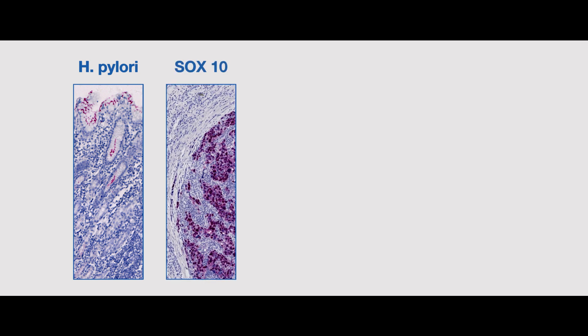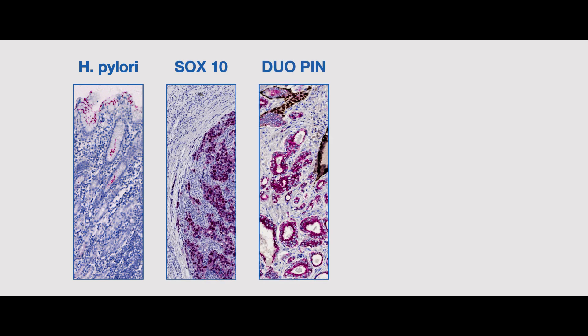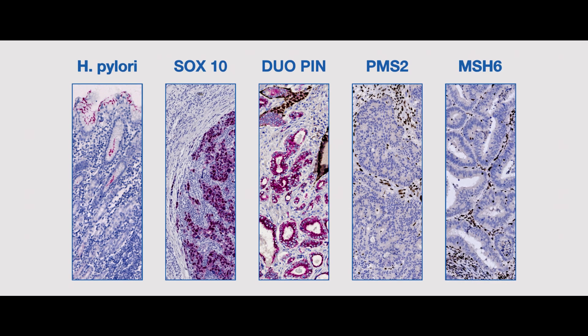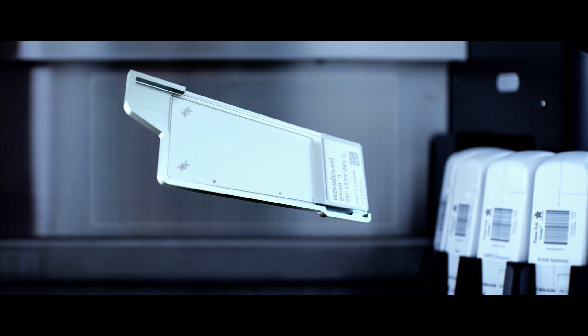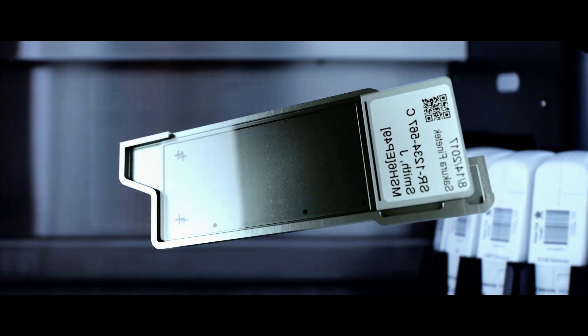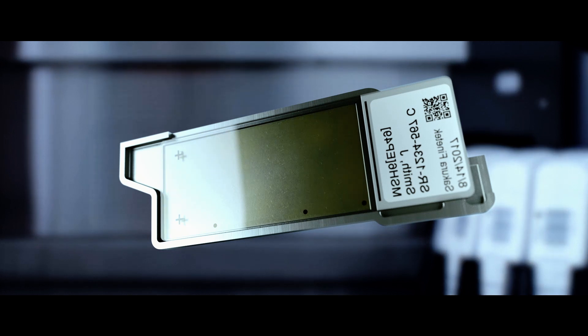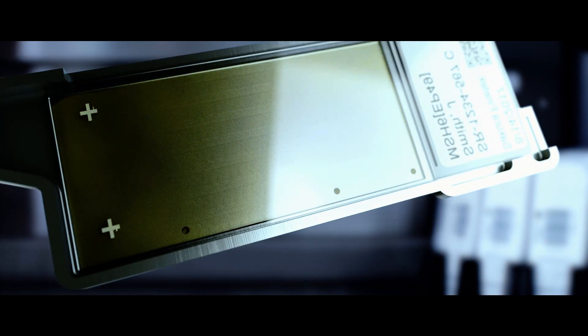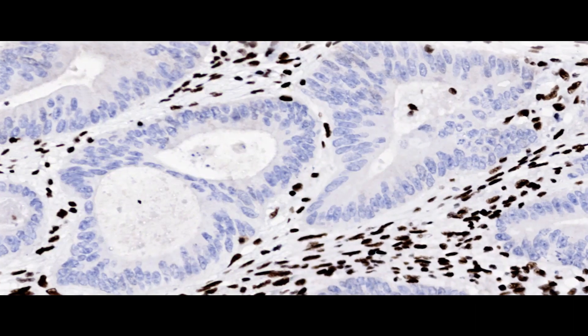Benefit from our advanced validation process with a world-leading external quality assurance institution to provide you with stain quality that has been scored optimal for our entire menu of antibodies. Take advantage of Genie's advanced capillary gap technology that ensures full slide coverage and provides you with uniform staining for all tissues mounted in any location on the slides. You no longer need expensive slide covers or messy oils.